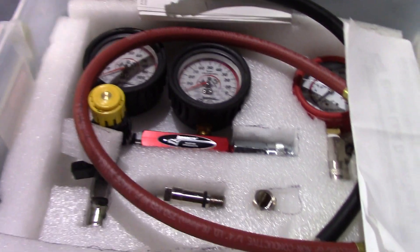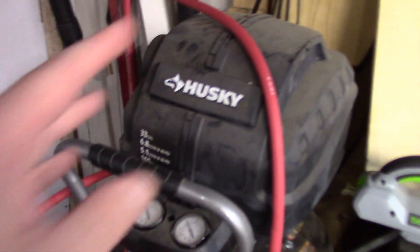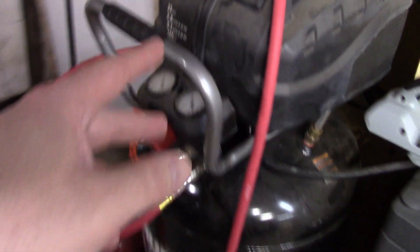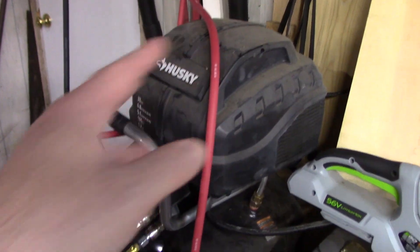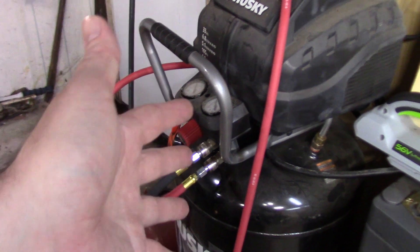I bought this compressor because I'm going to be doing a leak down test on an engine I want to buy right here, and I think it would be a good, quick, easy way to test the engine — cheap way too. Now I've had a Husky air compressor, a 30-gallon, I've been using for probably about a decade or so. It probably needs a rebuild on the engine, but so far so good.